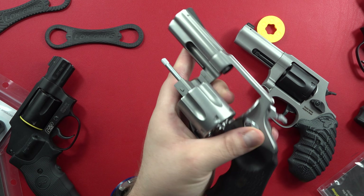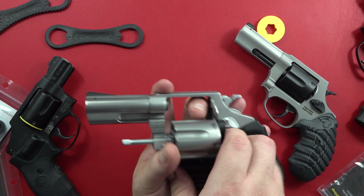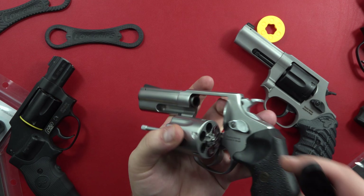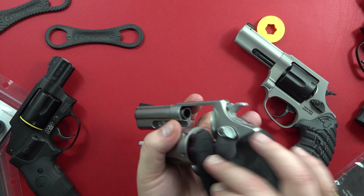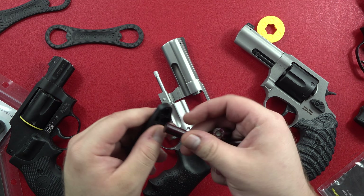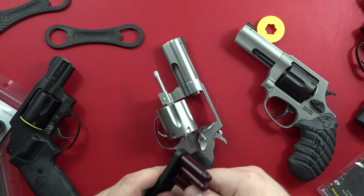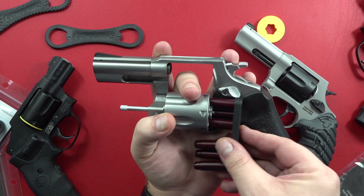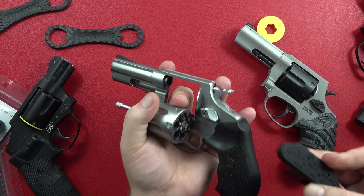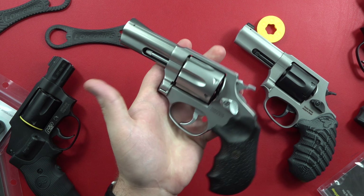Switch guns here — now the RP-63. As a lefty, loading it. These are .357 Magnum snap-caps. Flipping it. There we go. Nice. Easier to do than I thought it would be, actually. Let's do that one more time on the fly.